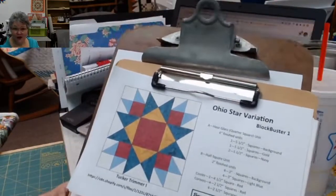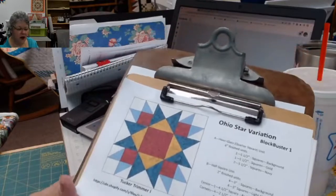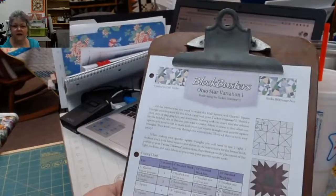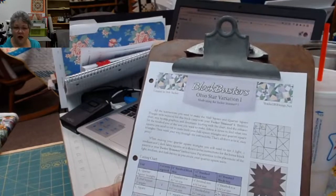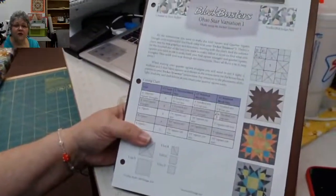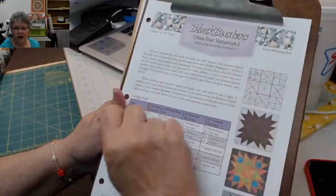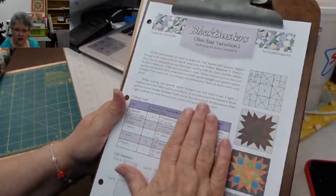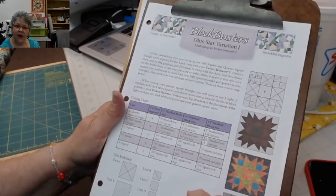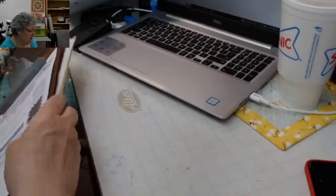So I have the Ohio Star version, which is going to be our first block - the Ohio Star variation, and we're going to do it in a 12-inch block. A couple of things I wanted to show you about the Blockbuster patterns: first of all, it's a free download from the Studio 180 Design website. Some of the patterns will have an indicator of difficulty. This one uses the Tucker Trimmer and gives different size options. When I demonstrate, I will show you exactly what fabric you need to make the block that's on the wall behind me.